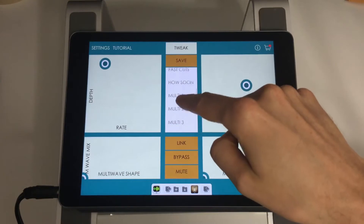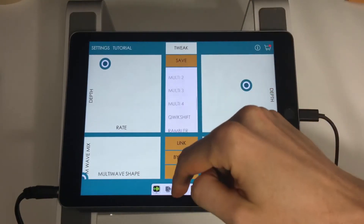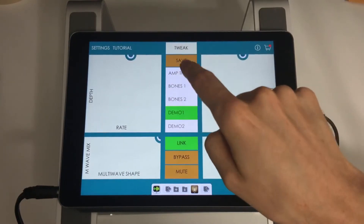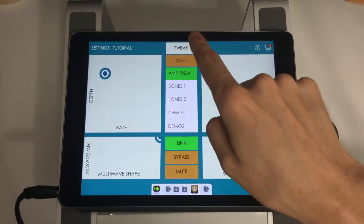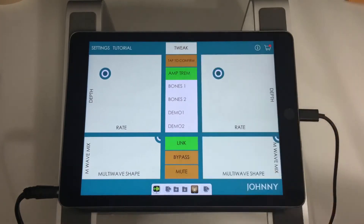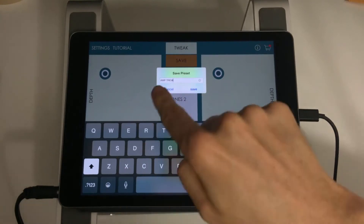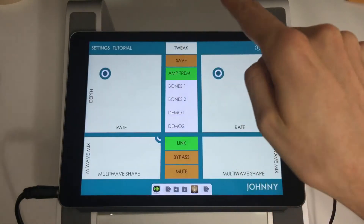Right above that we have the presets — again, pretty self-explanatory. Scroll through and tap a preset to load it. When you've created a sound you want to save, just tap the save button. It says tap to confirm — tap it once more, type in the name of the preset, and save.